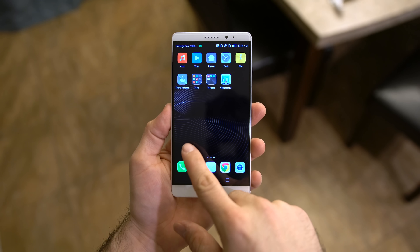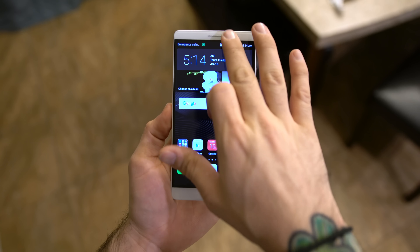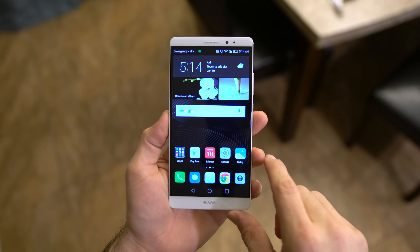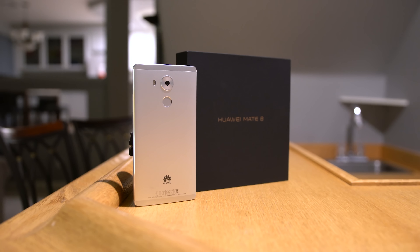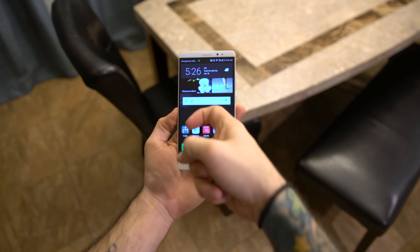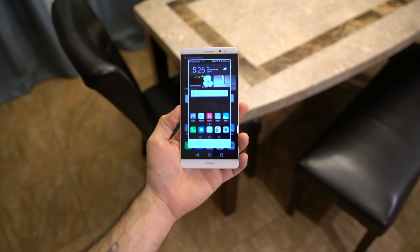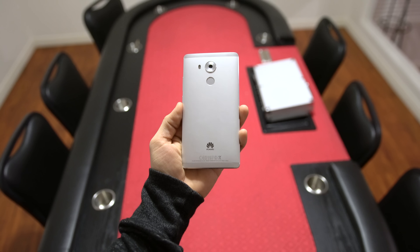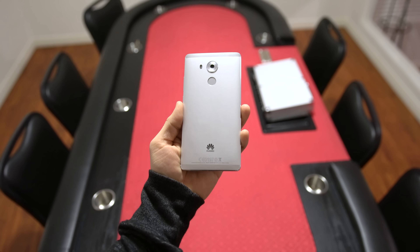It's been skinned by Huawei so it has a bit of a different appearance, but for first impressions the software seems pretty smooth for the moment — I'll save my judgment for the full review. There are also some enhancements that come along with the software like Knuckle Sense, which allows you to perform various actions by using your knuckles on the screen. There's really a lot to explore here and I just wanted to bring you a quick unboxing and overview of all of it.